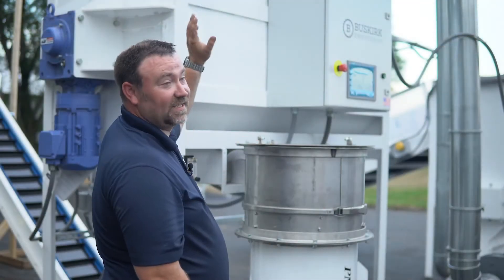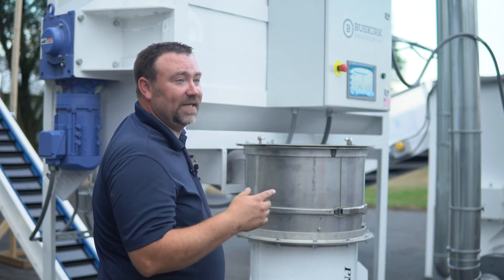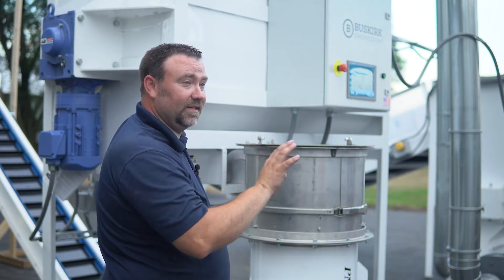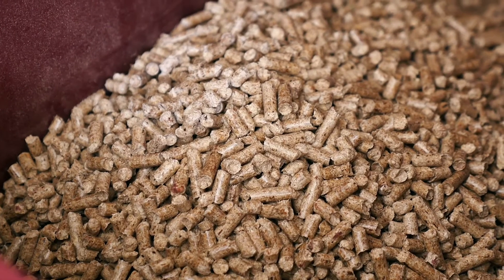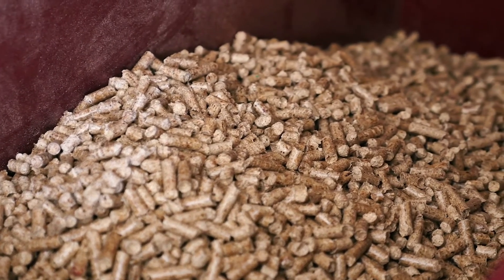From the ribbon blender, we go into the next cyclone and air lock, which drops into our surge tank, which is a paddle mixing surge tank. This keeps everything the same consistency so that your pellets from the very first one to the very last one have the same alphas, the same lupuline, the same mixture — you don't have to worry about your whole mix.